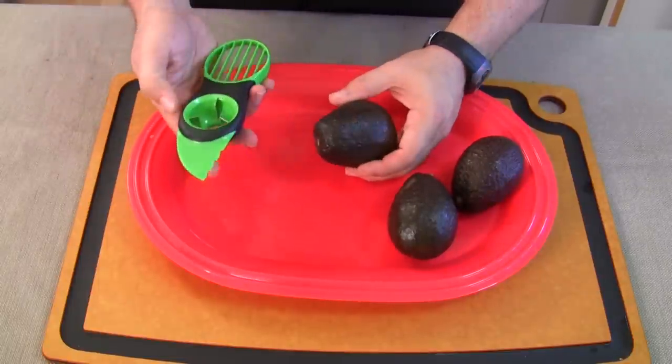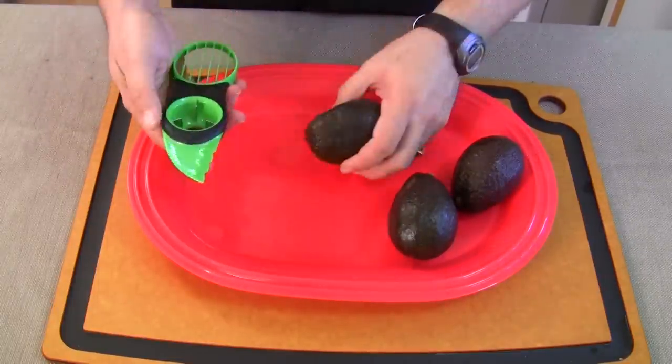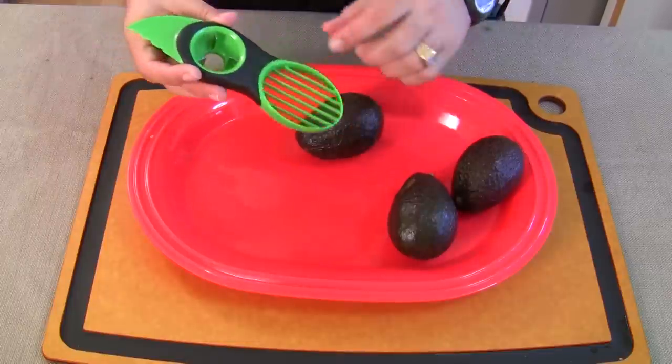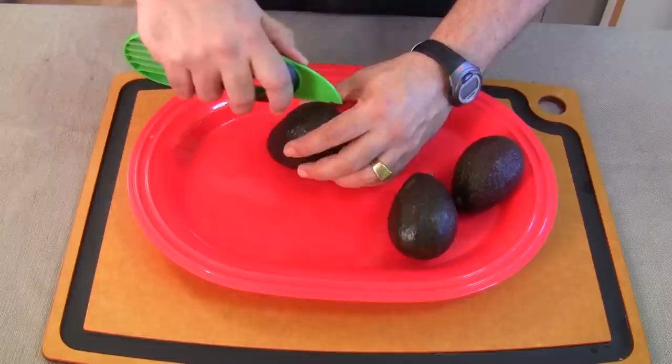Or you have to do it like this — either way it can be very dangerous. This doesn't hurt, it's very safe. Then the second part I'll show you in a minute, but let's just cut it first.